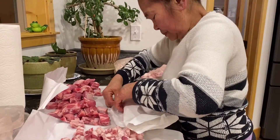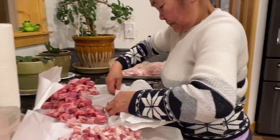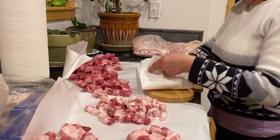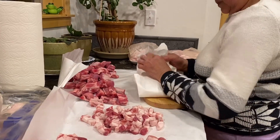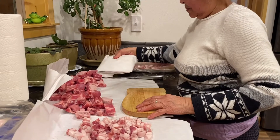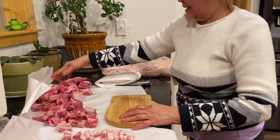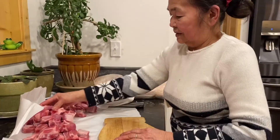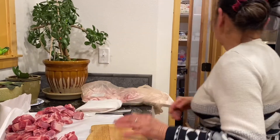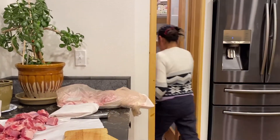So when you do it, you have to buy a lot of meat, and then you have to buy a freezer. And when you want to eat adobo or other dishes, it's already ready.